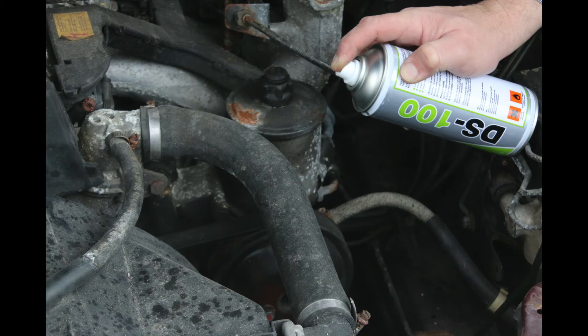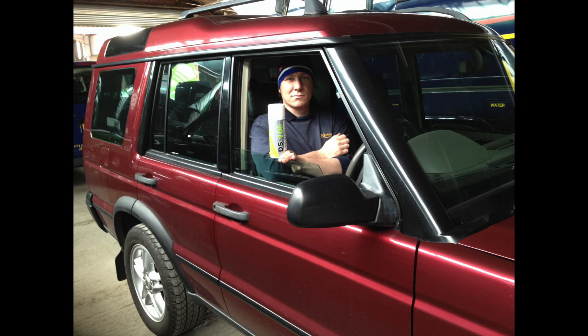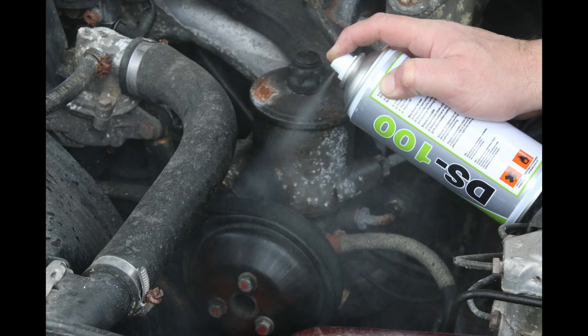DS100 is extremely popular in marine applications where resistance to salt and water is essential. Also in the coach industry as a solution for sticking cloak doors.